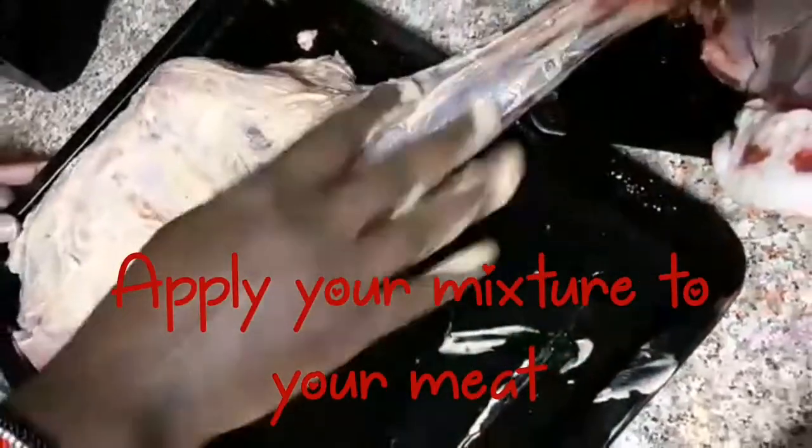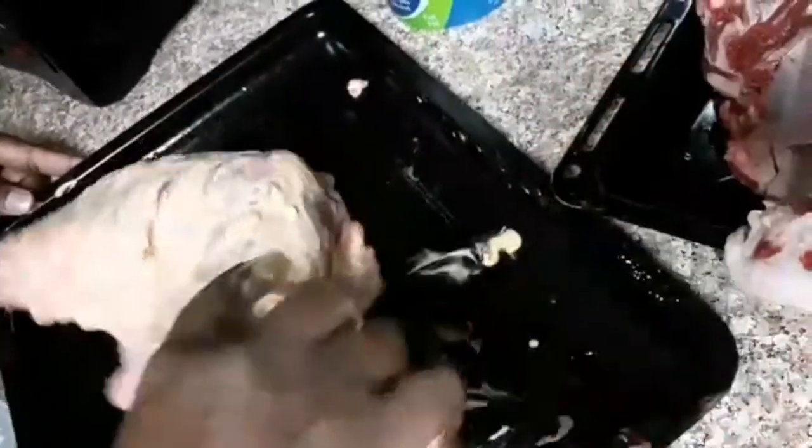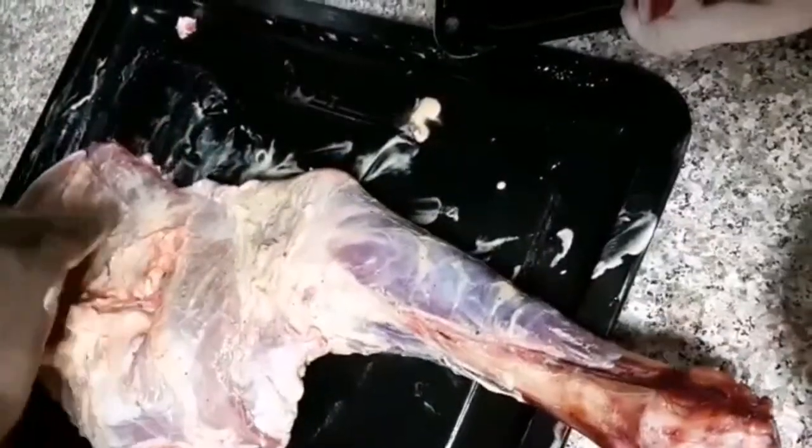Now apply your mixture to your meat — this is for marination purposes. Marinate nicely, guys. As I told you, I'm not the one doing this today; my in-law is here helping me out.